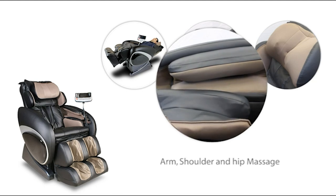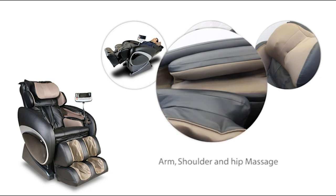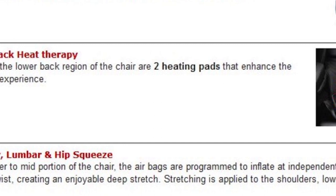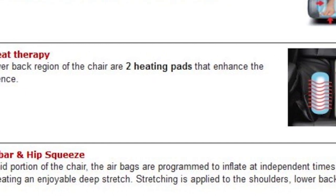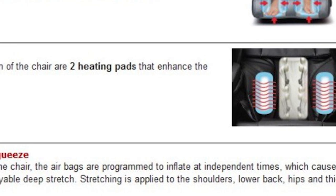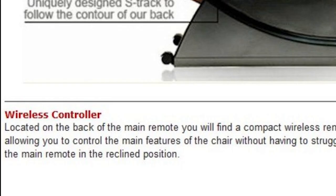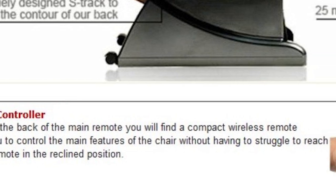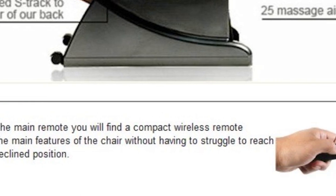It stretches the shoulders, lower back, hips, and thighs. Two heating pads are positioned in the lower back area of the chair to improve the massage sensation. The lumbar heat helps to improve circulation while loosening up muscular tissues and heating your core. It comes with a compact wireless remote, which allows you to control the main features of the chair without having to struggle to reach the main remote in the reclined position.